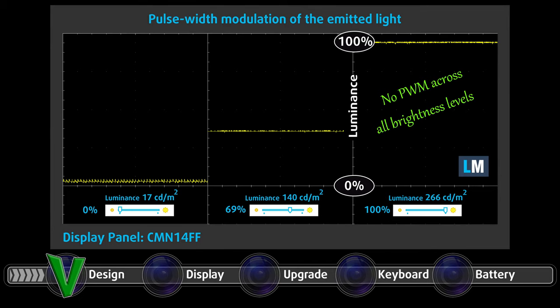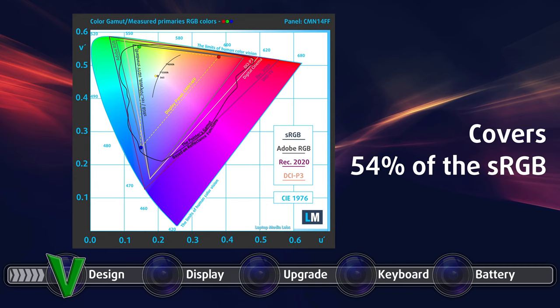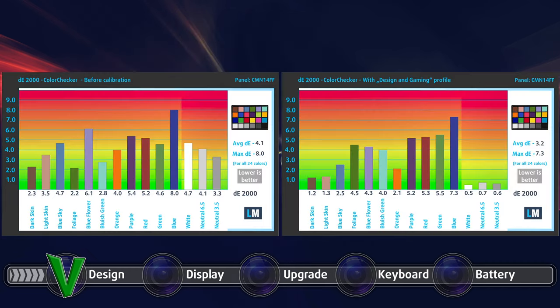The panel is PWM-free at all brightness levels, which is great for prolonged use. Unfortunately, it covers only 54% of the sRGB color gamut, which is a bummer, but at this price you should expect it. The color accuracy, on the other hand, is decent even without our design and gaming profile, which brought down the Delta E value from 4.1 to 3.2. You can see the results of the color accuracy test with both the stock settings on the left, and with our design and gaming profile applied on the right.